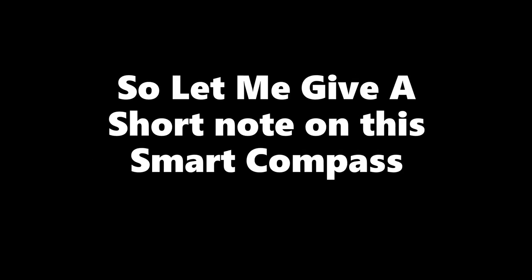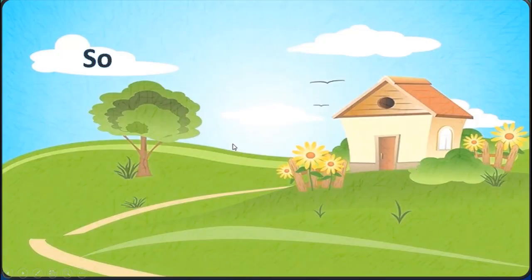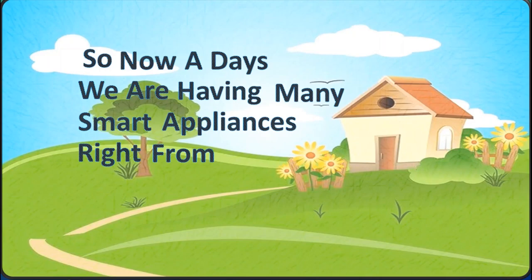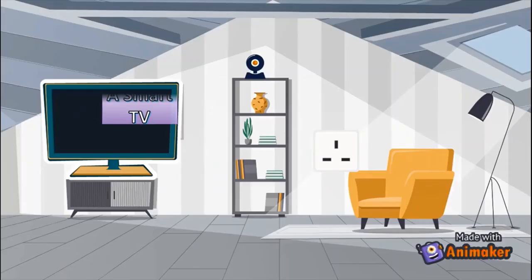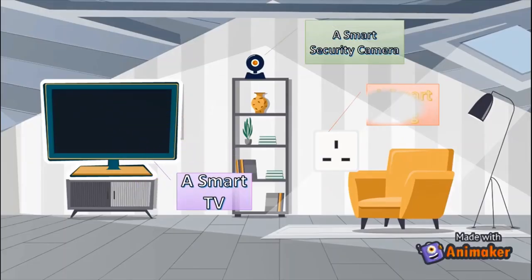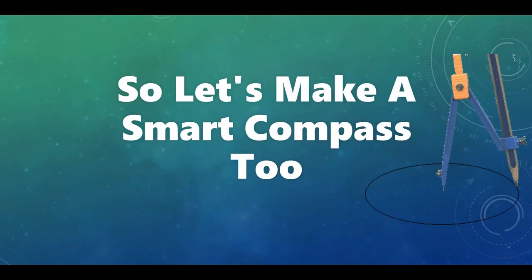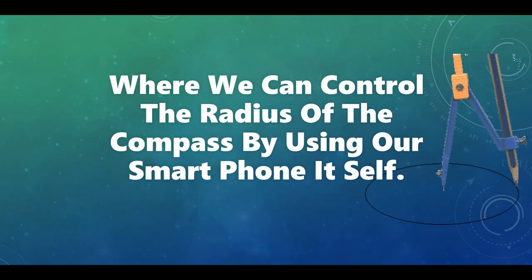So what is a smart compass? Let me give a short note on it. Nowadays we have many smart appliances right from our home, like a smart TV, a smart security camera, a smart plug, and a smart light. So let's make a smart compass too, where we can control the radius of the compass using our smartphone.